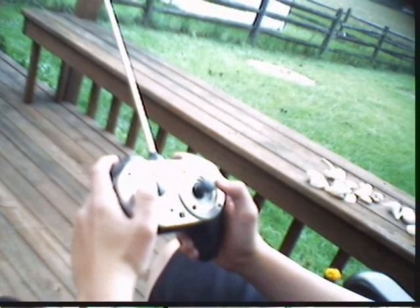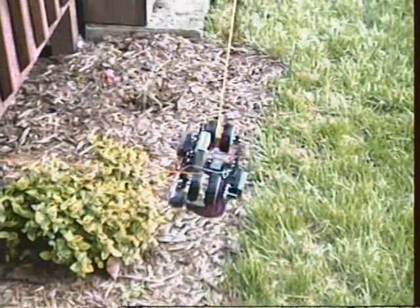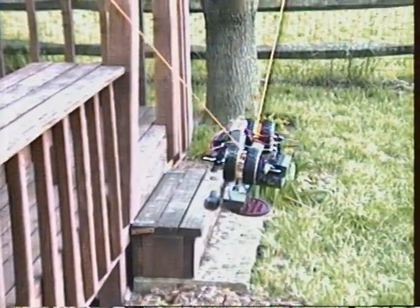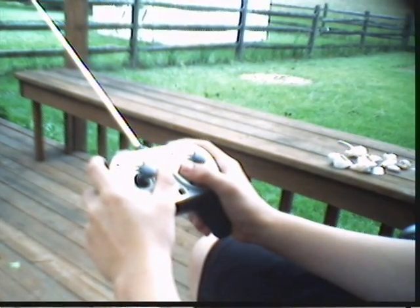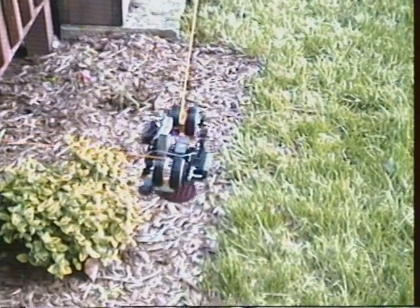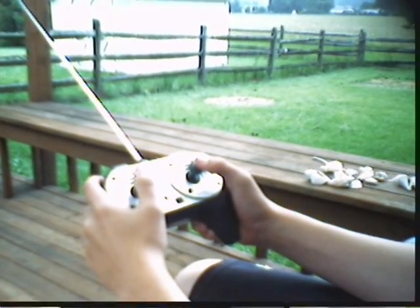For it to go up, you press N. For it to go down, you press them out. For it to go left, you press them left. For them to go right, you press them right.